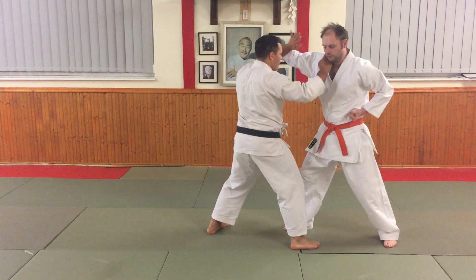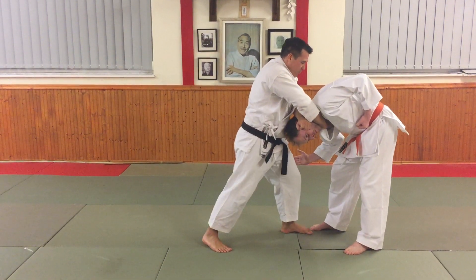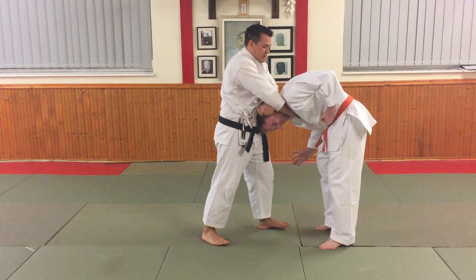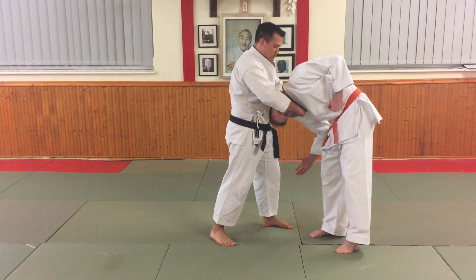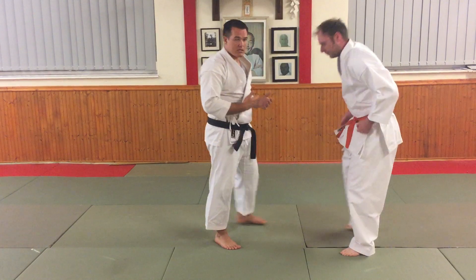If I do that from here and drive in with the body, bringing my hip forward, I can get the neck as well as just the strangle. So I can just have a choke or a strangle, but I can also have the neck. If I do it without any grip on the lapel and just turn the head sideways on, that will also potentially work.